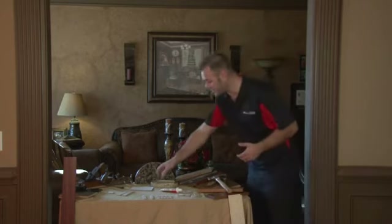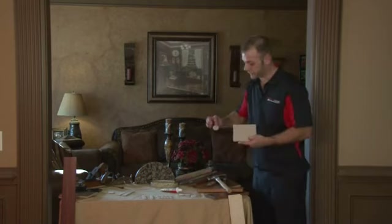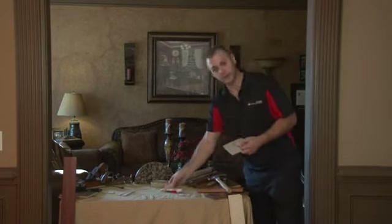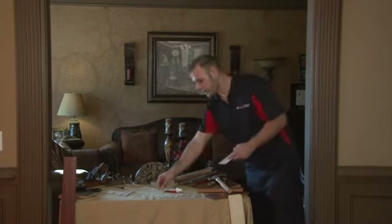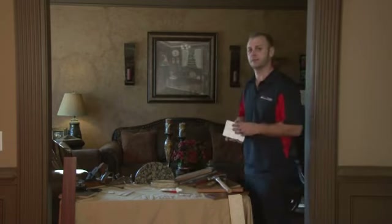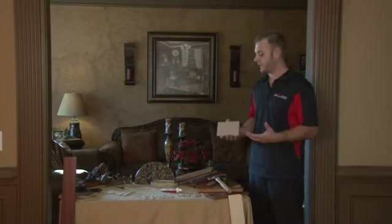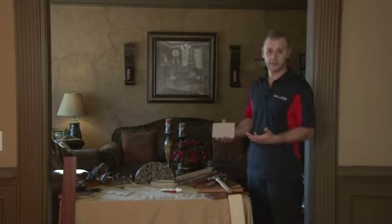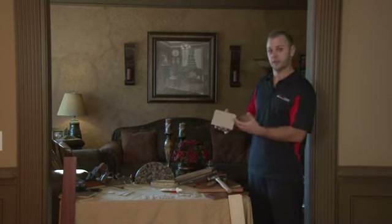Basically, felt pads come in a couple of different sizes. You've got rectangular ones, you've got circular ones, you've got different shapes and different sizes of all. So depending on how many points of contact the furniture has with the hardwood floor will depend on how many different felt pads you'll need and what shape each felt pad will be.